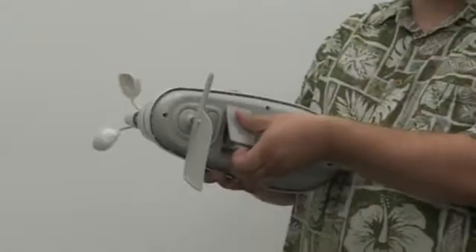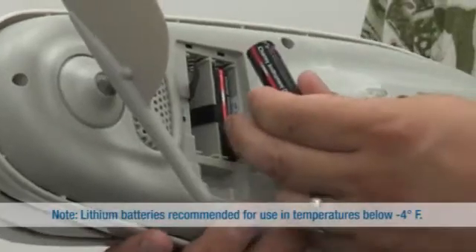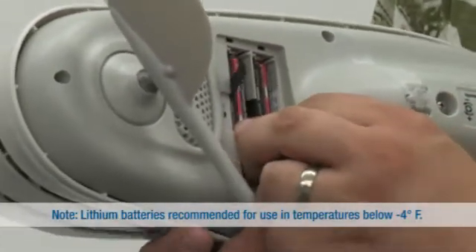First, remove the battery cover located on the bottom of the sensor. Then, set the ABC switch to A. Insert four AA batteries into the sensor and close the cover.